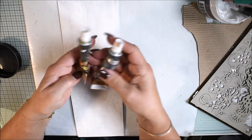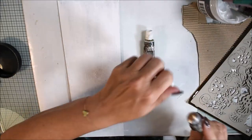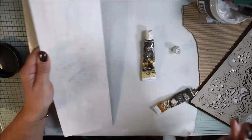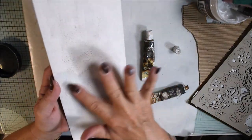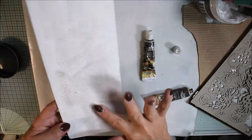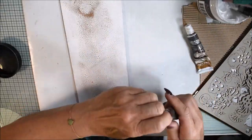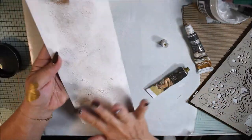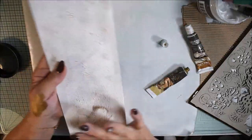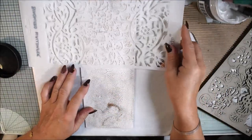Now I have two shades of gold wax: brass and vintage gold. It doesn't matter if you have one, but I felt like adding two shades. I changed my mind during the process — that's totally okay. I want to add a little bit more grunginess, just a thin layer, so it's not totally white but a little bit grungy.